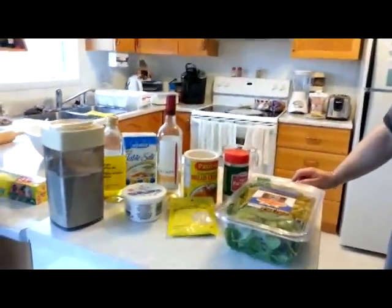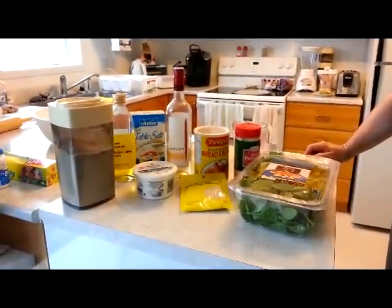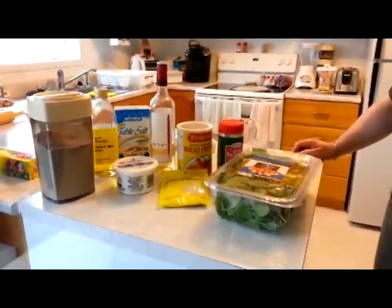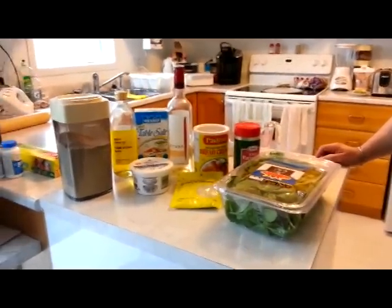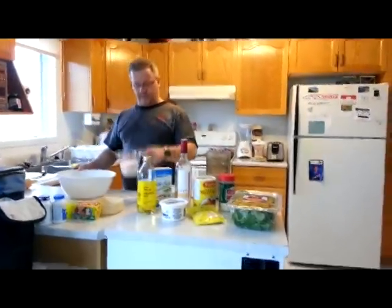So we're going to start off by showing you all the ingredients. There's flour, olive oil, salt, white wine, ricotta cheese, sesame seeds, breadcrumbs, parmesan cheese, and spinach. Let's start by doing the dough.